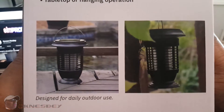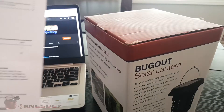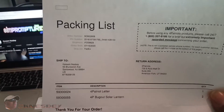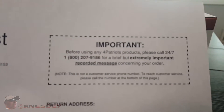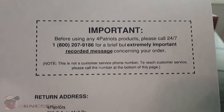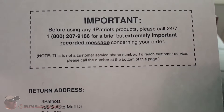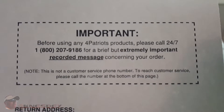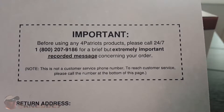Before we get into the box I want to show you the packing list. It actually says — I'll have to cover up my address — before you use this product, call them because they give you a special recorded message, not a customer service number but a specific message from the company just to thank you for using their product. So why don't we give that number a call and see what they're talking about.